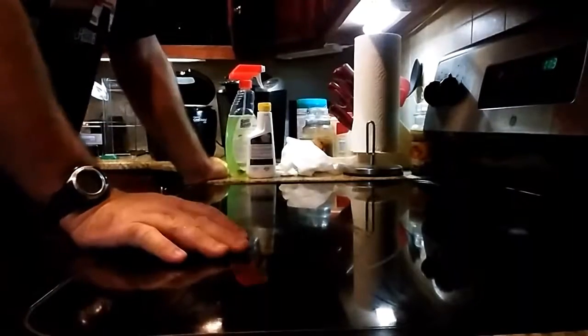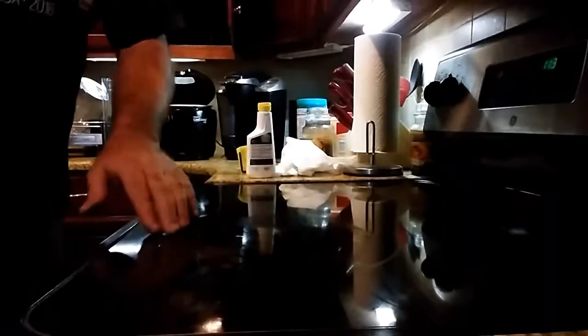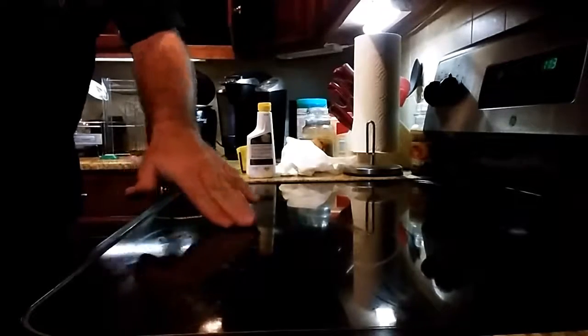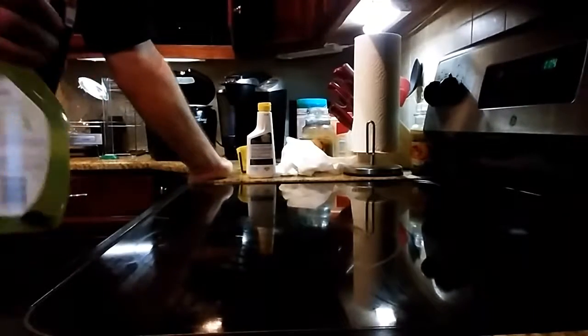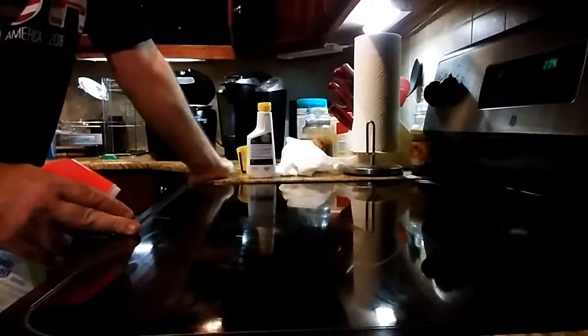Hey everybody, we're going to do another video here. I'm going to show you how I clean these glass top cook stoves. What happens is you get a little bit of food spilled on there and it burns on there and it's just, I mean, it's almost impossible to get off. But I'm going to show you what I do to clean these stoves up and make them look like they're brand new again.